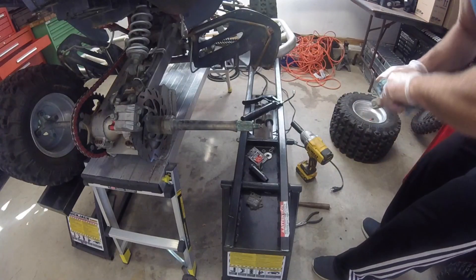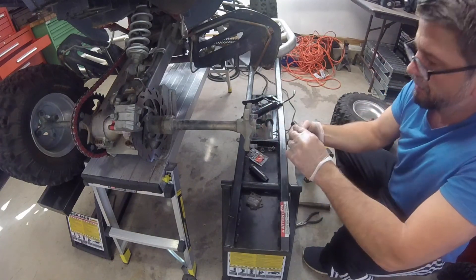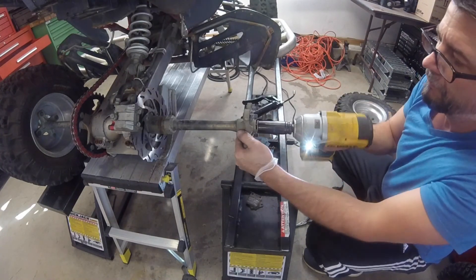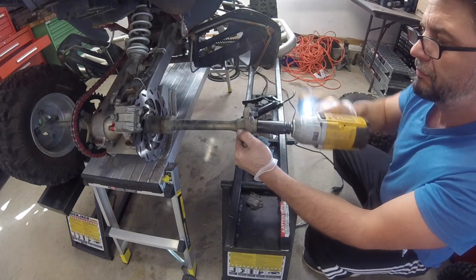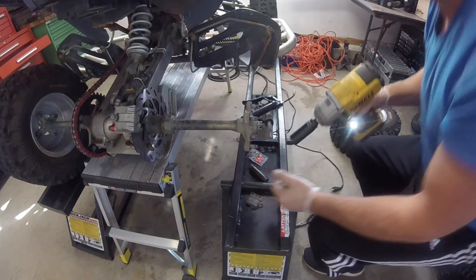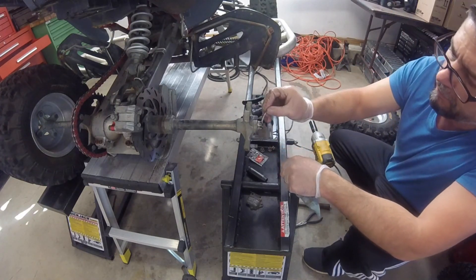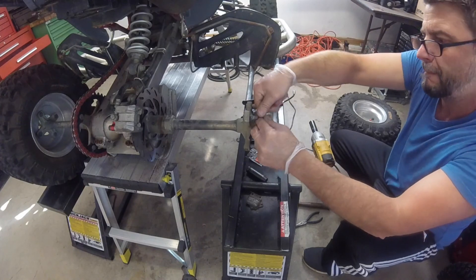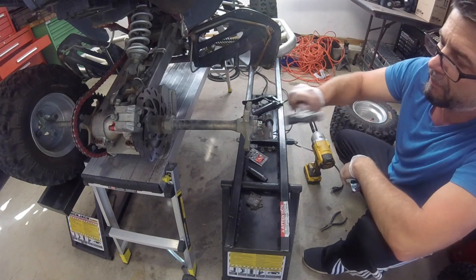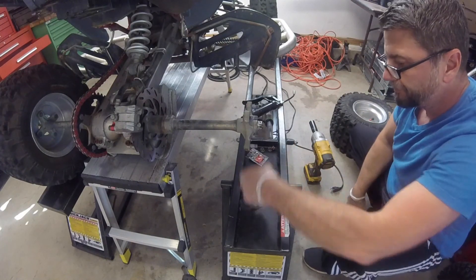All right, slide this back on. What I'm doing here is just lining the castle nut up, make sure it's all through. That should do it. I usually don't use the cotter pin with this kind, but since it's brand new we'll use it.